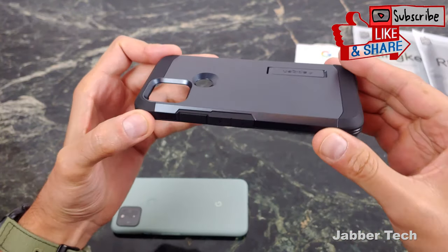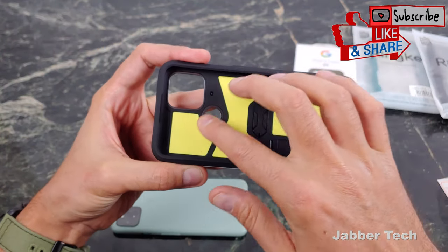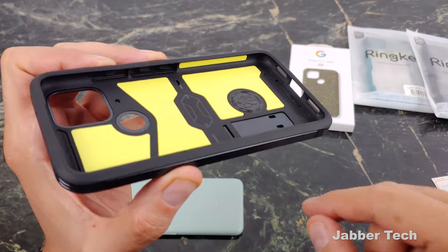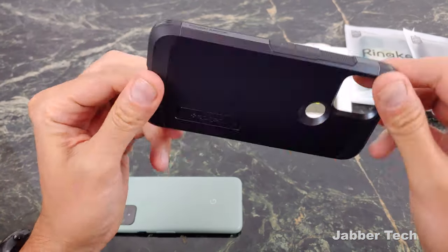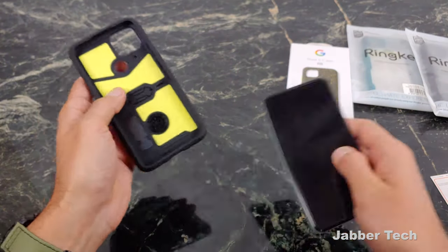Taking a look at it, this is more of your medium to heavy duty type of case. On the inside, you have a little bit of extra foam protection and foam cushioning in case you do happen to drop your phone. You can also see there's air cushion technology in all four corners. Really, this is a case that's going to protect your Google Pixel 5 if you drop it, and you get this nice two-toned look.